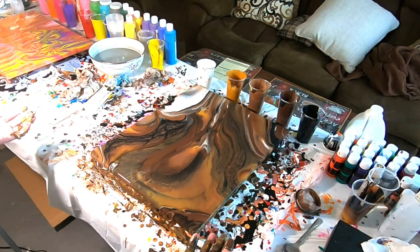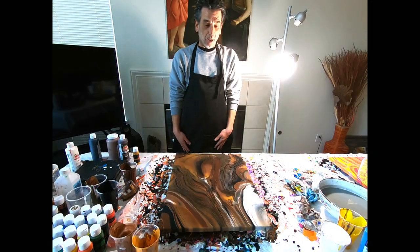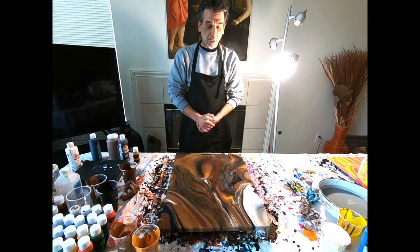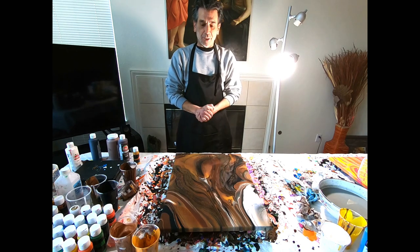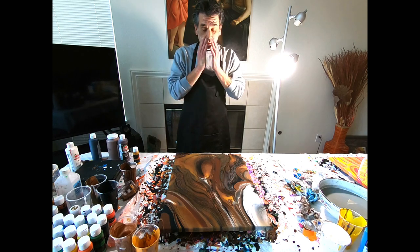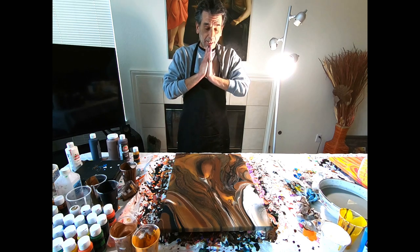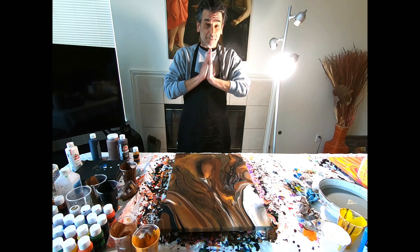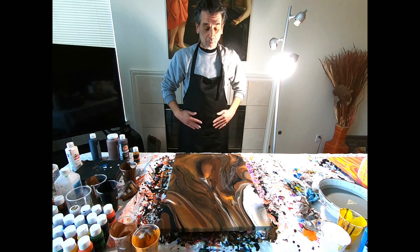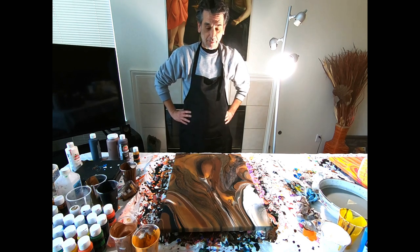Wow. I personally think this came out beautiful — I really like this one. As I'm sure you guys know by now, I name my paintings. I'm not sure what I'm going to name this one yet. Possibly my favorite — I'll have to come up with something. Wow, but this might end up being my favorite.